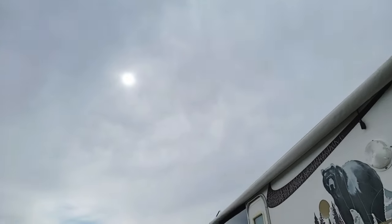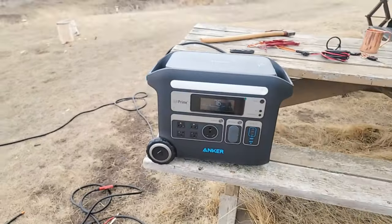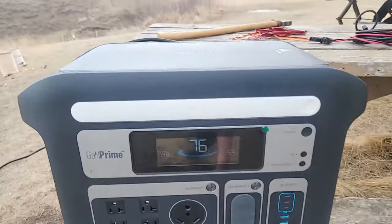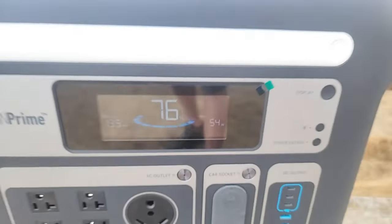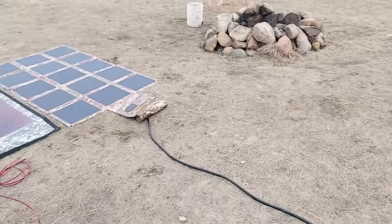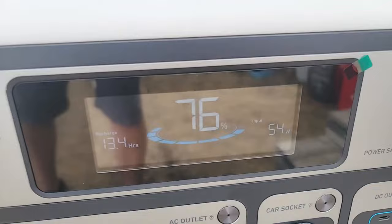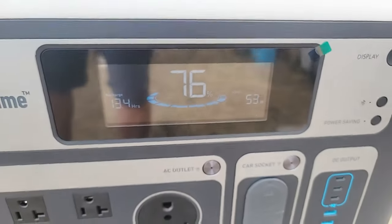Pretty cloudy conditions here, not a lot going on. Right now the wattage is showing 53 watts going in. I'll start with this first and then I'll do a walk around — 54. The cable here, as you can see, is plugged into our 220-watt solar blanket. So 54 watts with that, 53, 54.